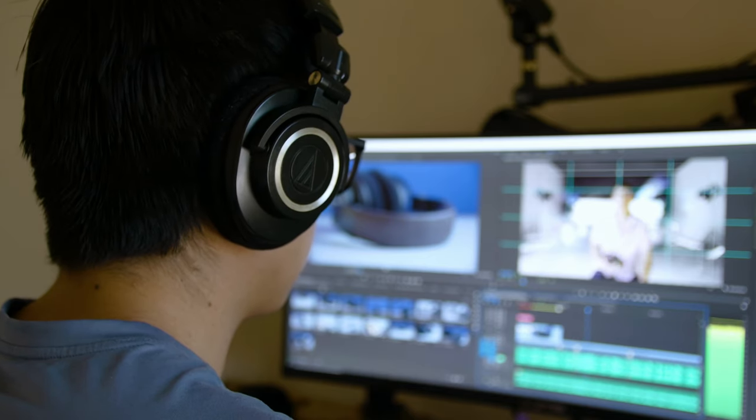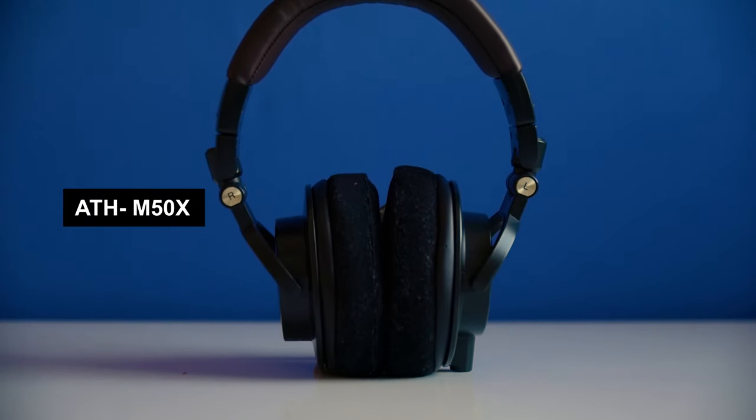Monitoring your audio in a really good way. Little dingy $10 headphones that you can get from Walmart won't cut it if you're really looking to create good quality content with good audio. And that's where these come in — the Audio-Technica M50Xs.